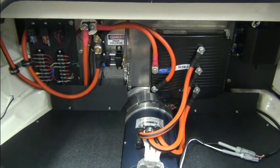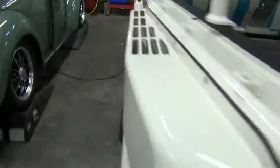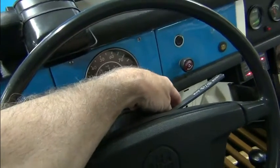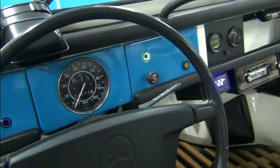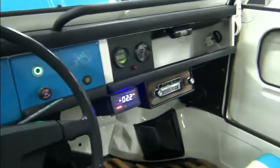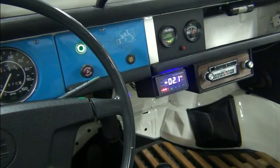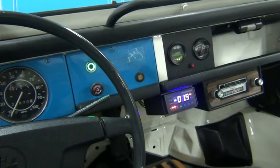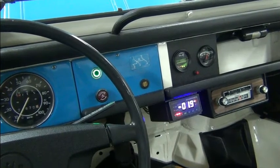Let's turn on the ignition and see what happens now that we have the high voltage connected. I'm going to turn on the ignition — our system on light comes on. The JLD404 is showing that we have two amps going out. That's energy being used for the inverter and for the DC-to-DC converter.